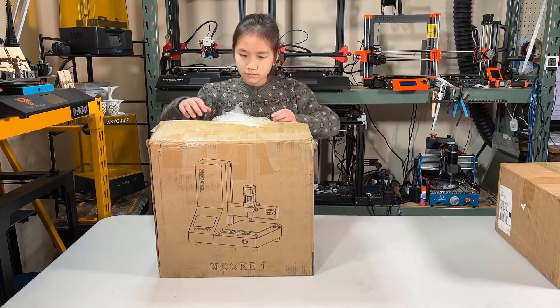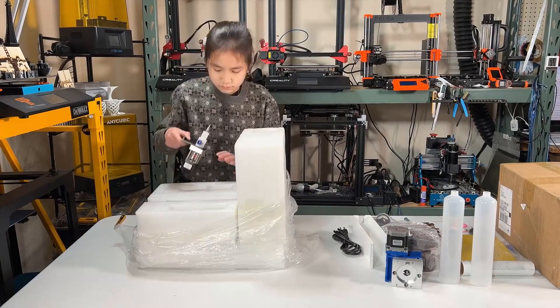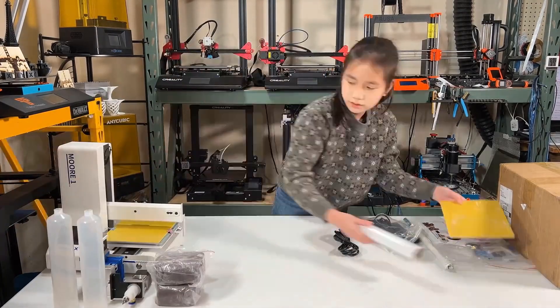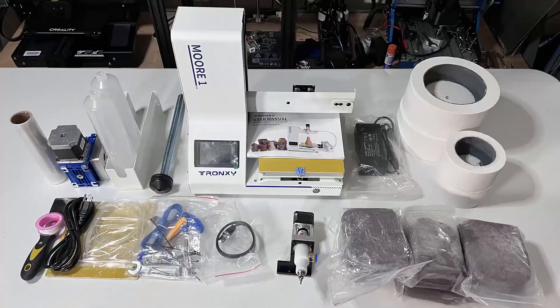Let's open up the box and see what's inside. It looks like we have a lot of parts and accessories. We have the printer, which is pretty much pre-assembled, the print head, two clay barrels, a NEMA 23 stepper motor connected to a gearbox, a lead screw, and a piston to push the clay out of the barrel, the cable for this motor, the power supply, some tools and screws, some clay samples, and two microwave kilns to solidify the clay model.